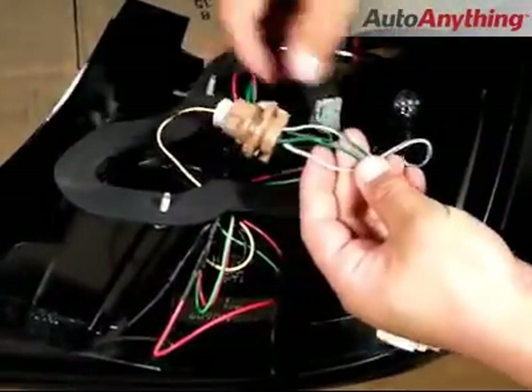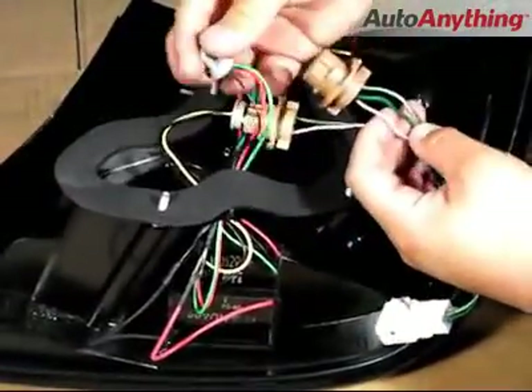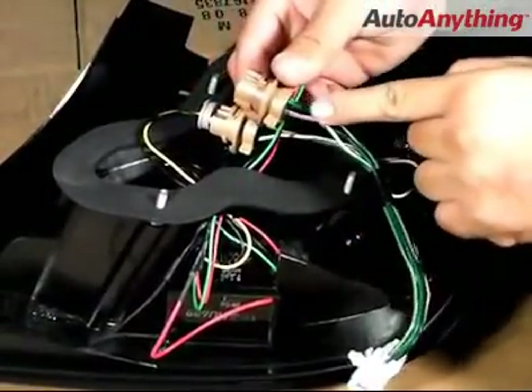Once that has been established, we can then go ahead and plug all the harnesses from the LED tail lights into the stock sockets.